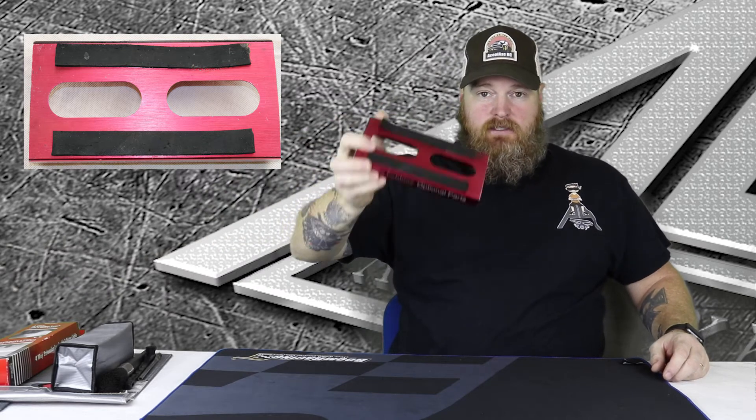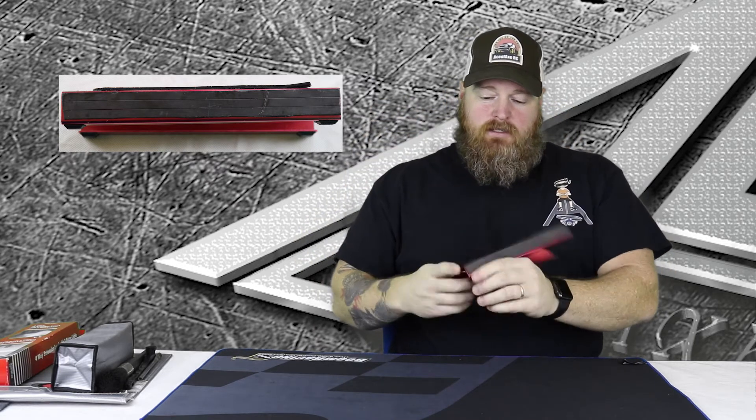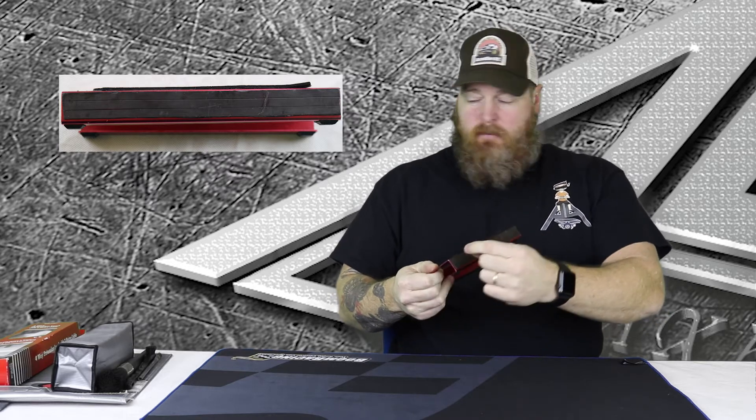After the pit mat, you obviously need a car stand. This is my on-road one — I have off-road ones as well, but obviously lower profile for on-road. I bought some magnetic tape and put it on the side so I can stick body pins, little screws, or whatever on there so I don't lose them.